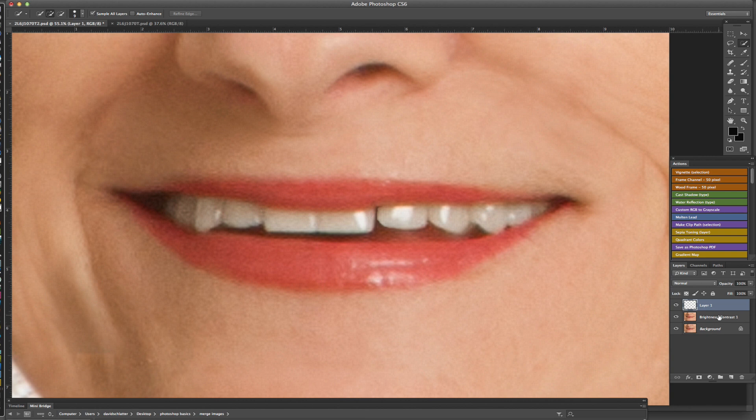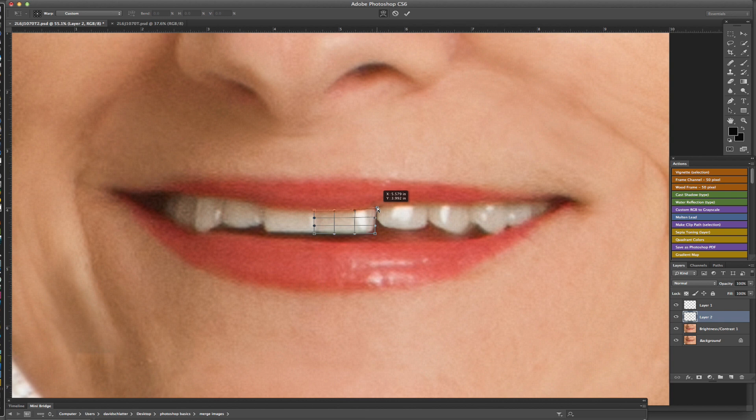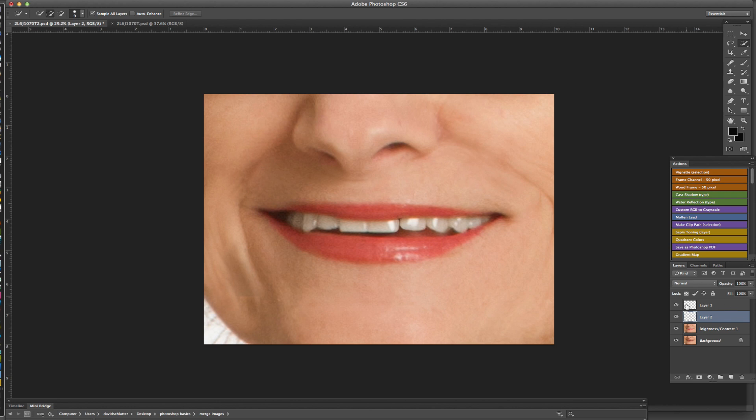I can do the same with the other tooth. Come back down to this layer, use the Quick Select tool, select that tooth fast, do Command+J to copy to its own layer, Command+T to free transform, right-click and go to Warp. We can cheat it just a little bit more to fill that space, click the checkmark, and that's filled that gap pretty well.